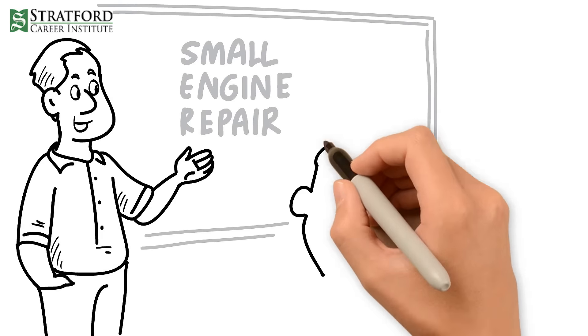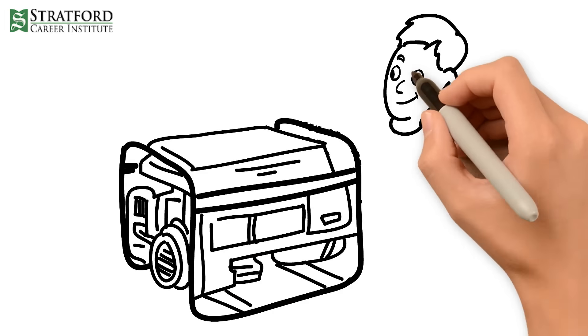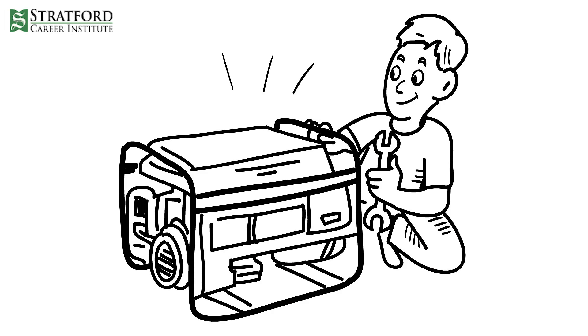Stratford Career Institute offers an excellent small engine repair course. The course outlines the tools, systems, and parts used in small engine repair.